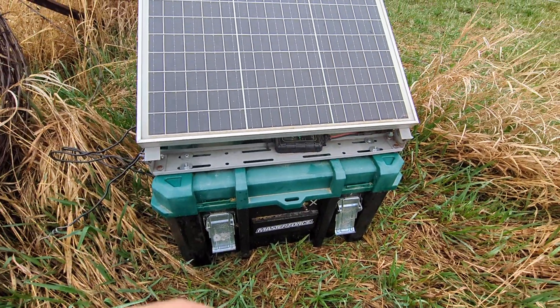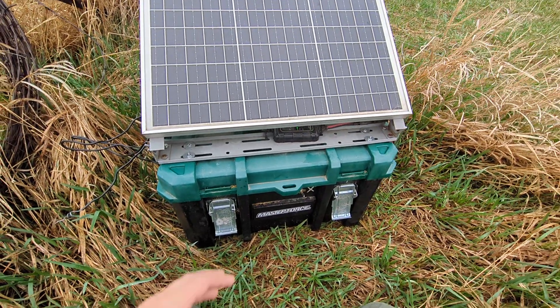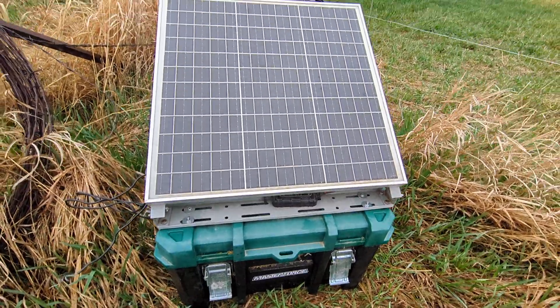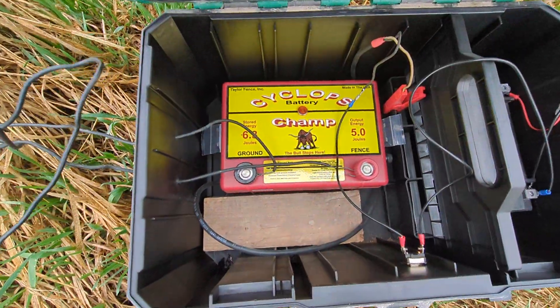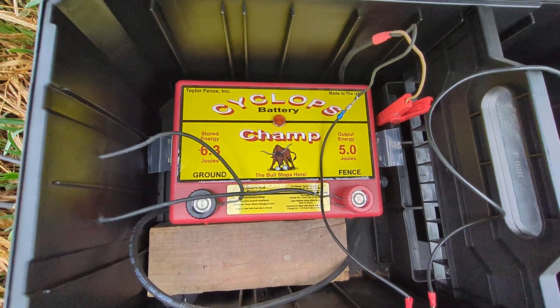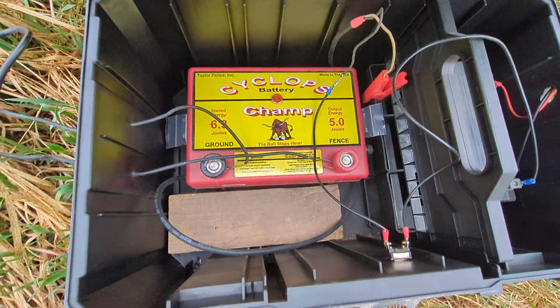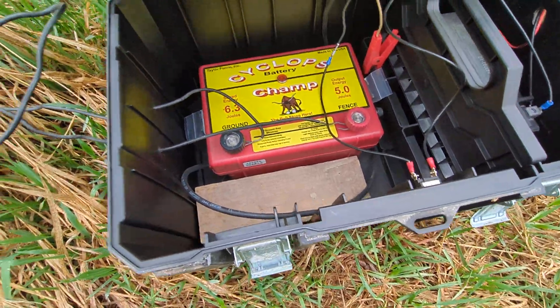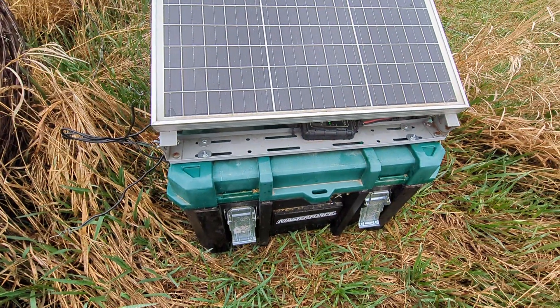This is a homemade unit — all the parts are sourced and some of them are just from a local hardware shop. It is all based around a Cyclops 5.0 joule output energy AC fence charger. I really like the Cyclops brand; I've had really good experience with them over the years and have other Cyclops fence chargers that all work real well.